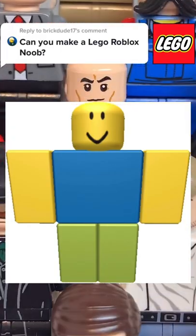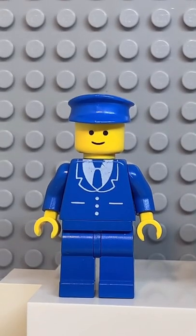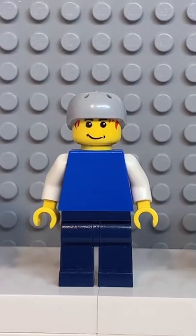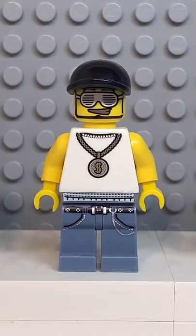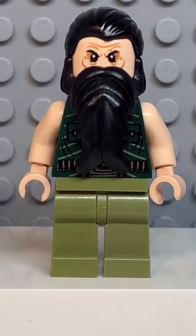Here's how to make a custom Lego Roblox noob. Starting at the top, you're going to get the head from this vintage driver, then you're going to get the torso from this guy here, followed by the arms from this wrapper, and finally you're going to get the legs from the mandarin.